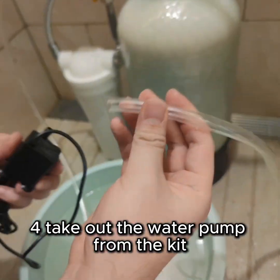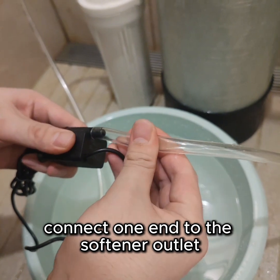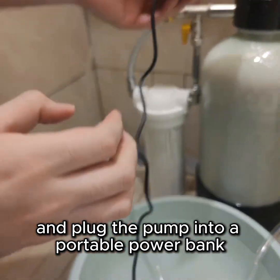Step 4. Take out the water pump from the kit, connect one end to the softener outlet, and plug the pump into a portable power bank.